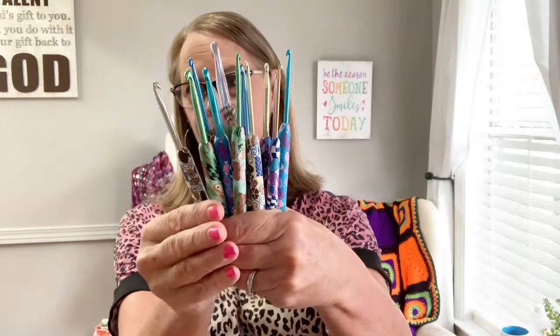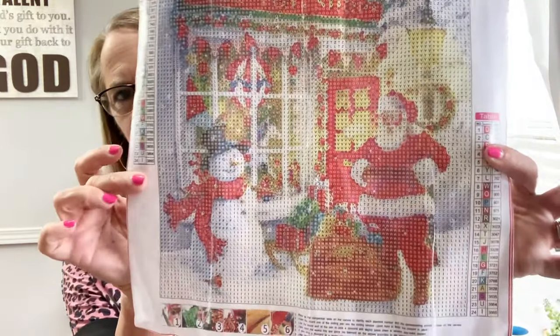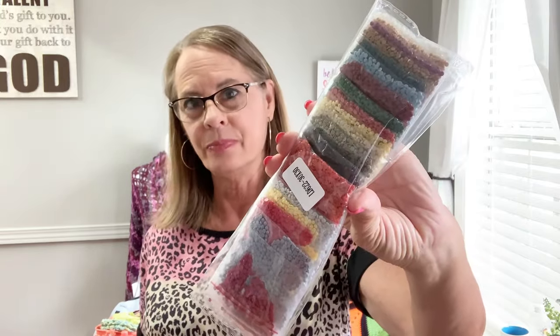I love the crochet hooks — as you saw in the video they're very nice. I'm really enjoying crocheting with all these pretty, different hooks. And I'm loving this diamond art kit — I think it's going to be fun to put together, very relaxing. With the Christmas season coming up and it cold outside, you can get some hot chocolate — or coffee, which I'll always choose! The kit has all the drills right here — I think there were about 24 colors.